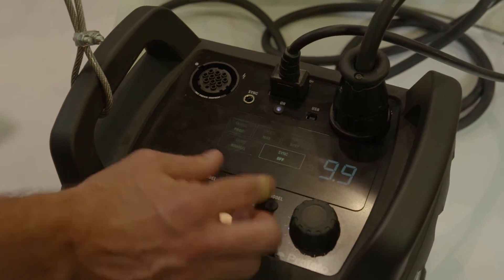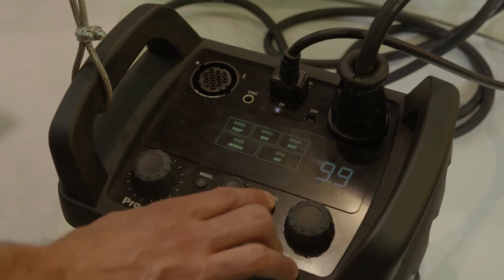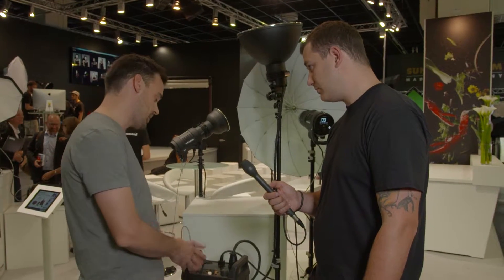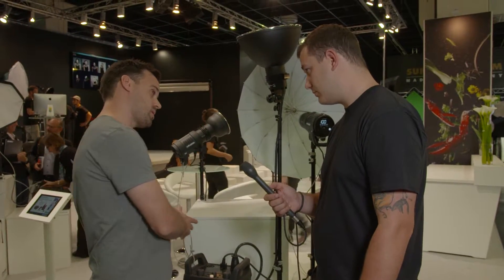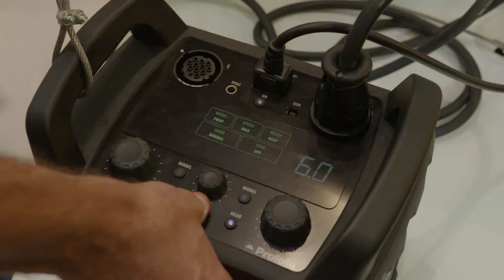And it's the fastest recharging pack? Yeah, fastest recharging. It recharges up to power setting four — from lowest up to power setting four — and you can burst actually up to 50 flashes per second up to that power setting.